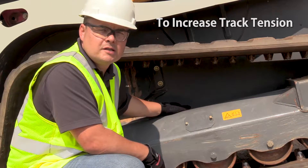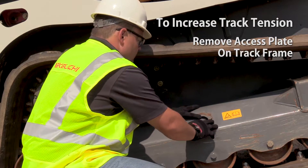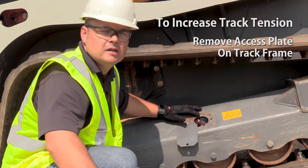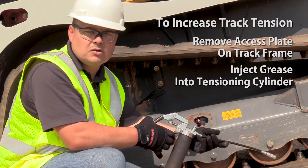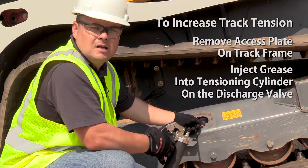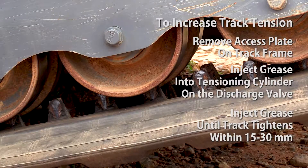To increase track tension, remove the access plate on the track frame. Using a grease gun, inject grease into the tensioning cylinder through the grease fitting on the grease discharge valve. Inject grease until the track tightens within 15 to 30 millimeters.